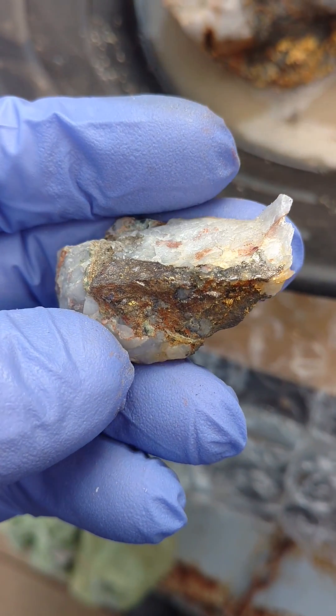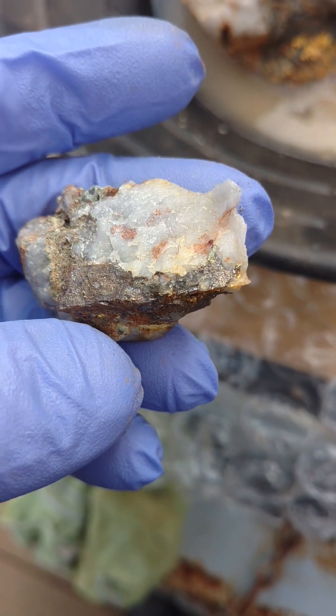Probably just a little bit of hydrogen peroxide and some water gunning will clean this one up nice.